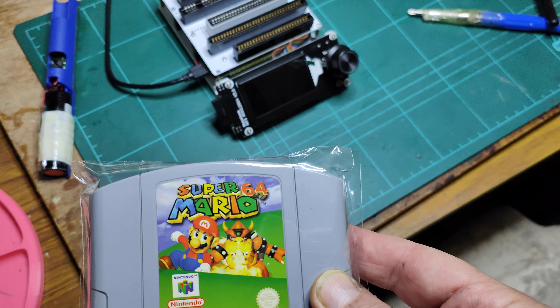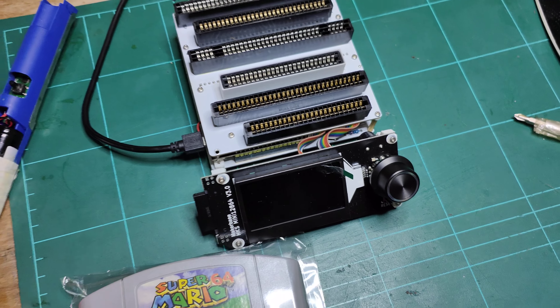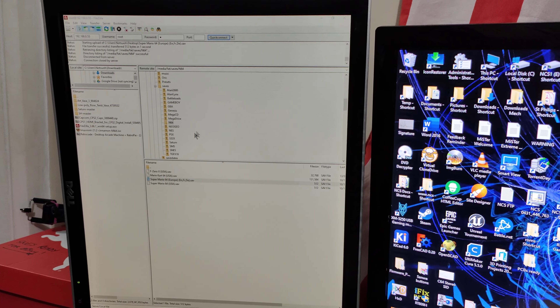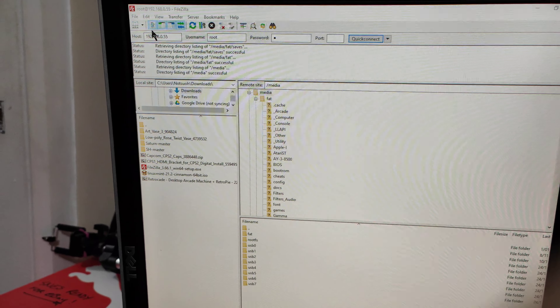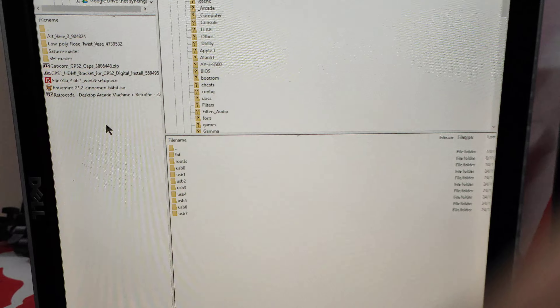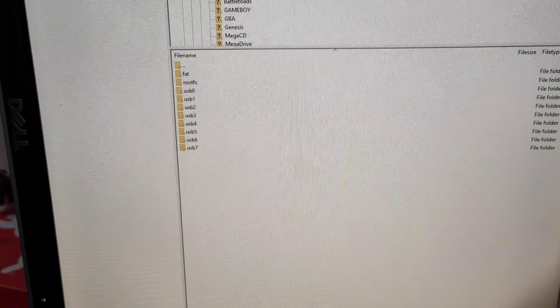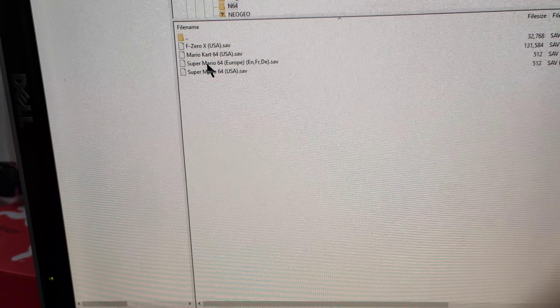It's got the 120-star save on it, so I used my semi-cart reader and dumped my save game, took it over to my PC and used FileZilla to FTP it into my MiSTer. If we go down here to saves — Nintendo 64 — there it is.